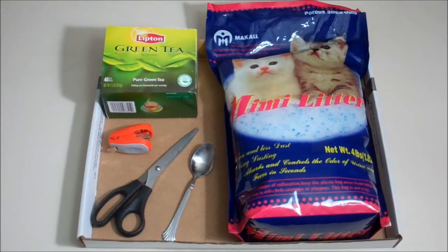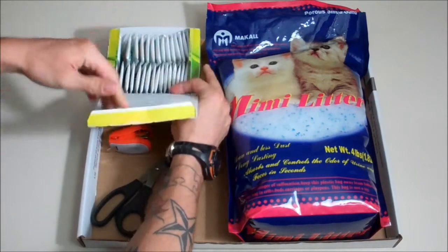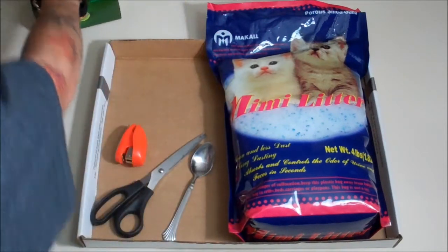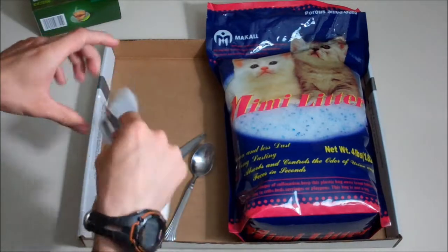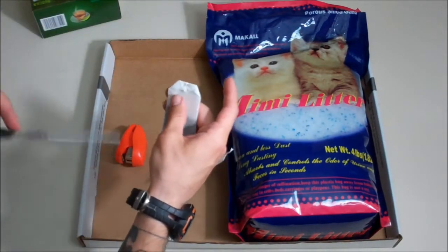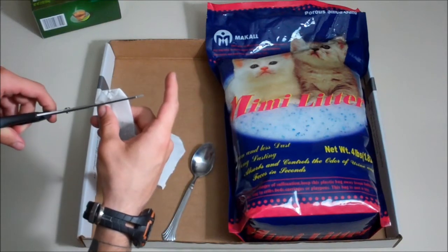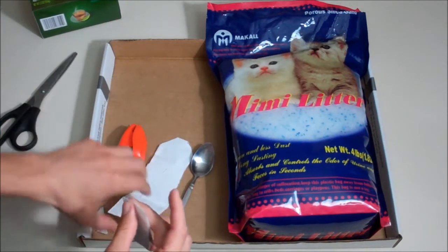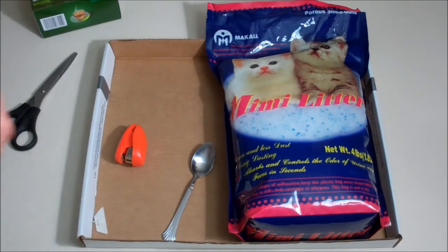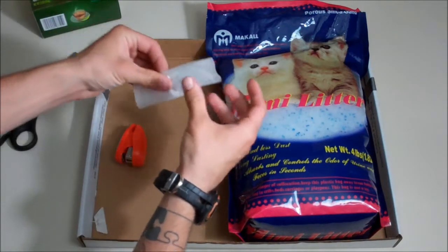The first thing you're going to do is take your tea bag, open it up and cut off the top. If you're using a coffee filter, you wouldn't have to do this — you just pour the silica right into it. Dump out the tea, and then you have this little pouch you can put the silica in.